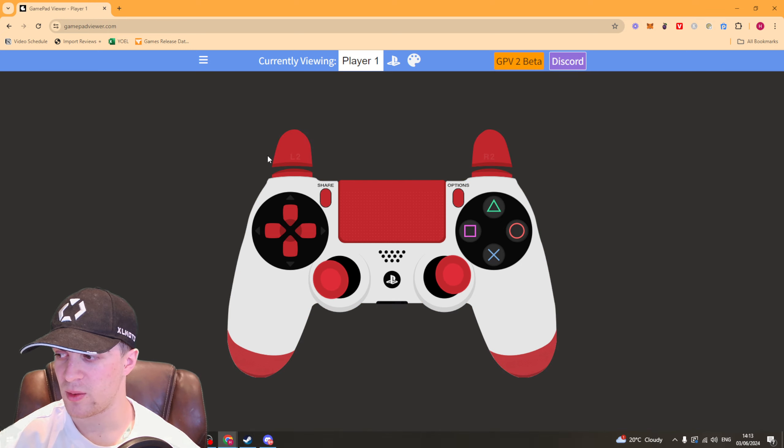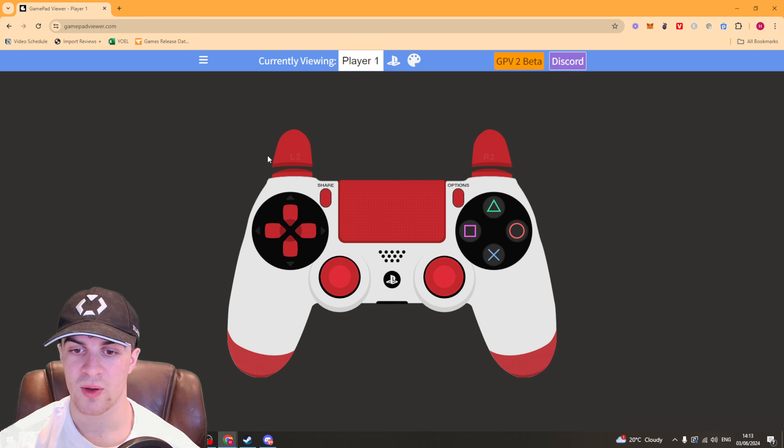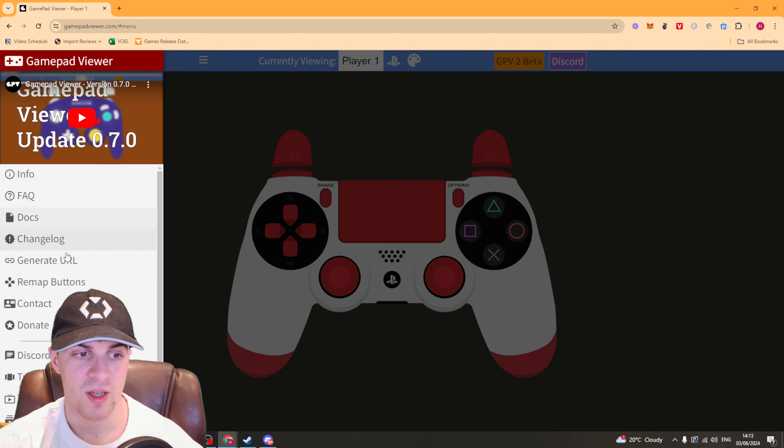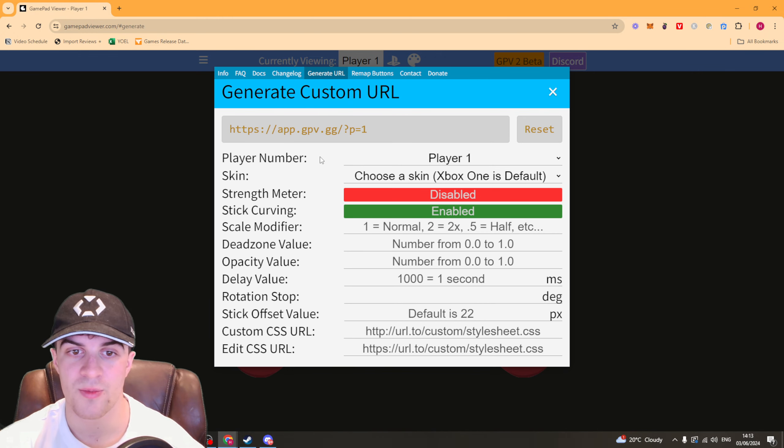Once you're happy with how it looks and you've customised it, we're going to embed it into our stream. I'll show you how to do it with OBS. Go to where it says 'Generate URL', check all the settings are how you like, then click the button and copy your URL.